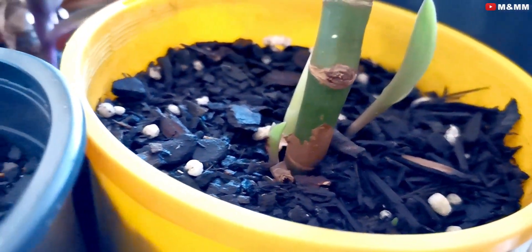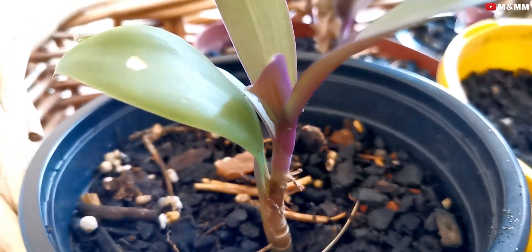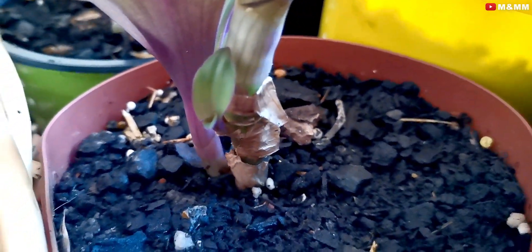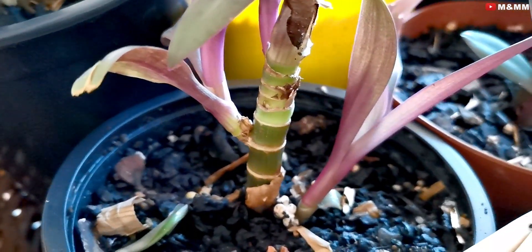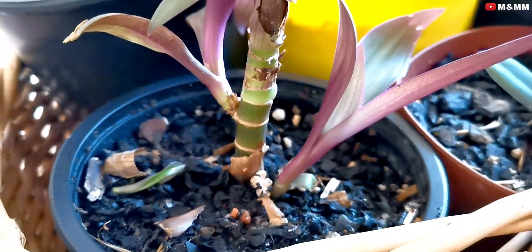A well-drained soil is very important for this plant because it does not like a lot of water around it. If you're not sure how to make a well-drained mix, add about 20–30% sand. Mixing sand into the soil will allow water to flow easily out of the pot — and make sure the pot has drainage holes.